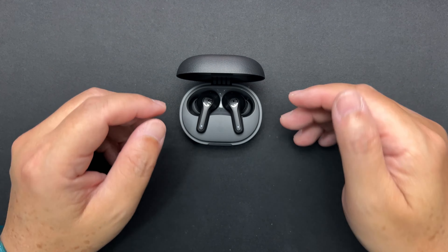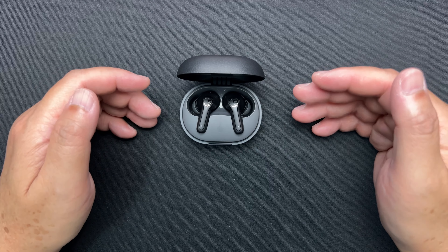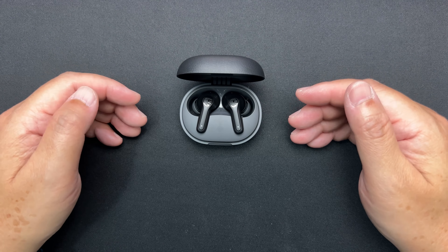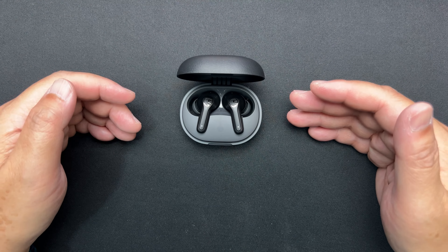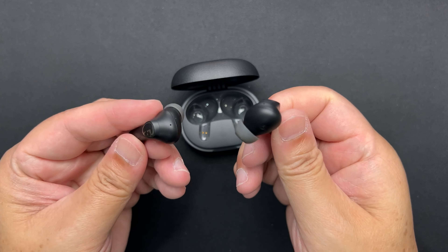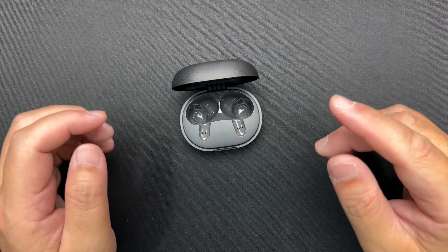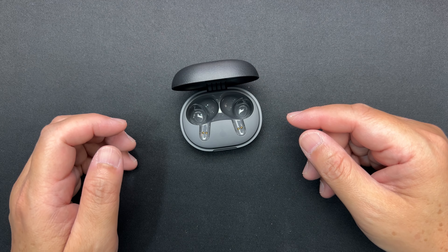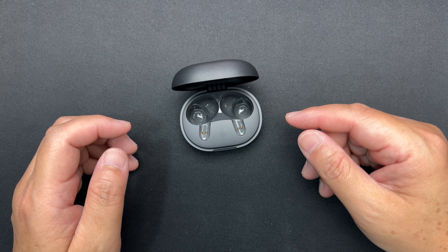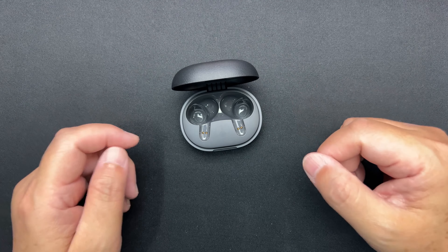For the transparency mode, it's not bad — I can hear and understand people talking to me, though they sound a bit unnatural. Ambient sounds like cars, ambulances, airplanes, and people chatting come through loud and clear, but with that slightly artificial quality. For $40, it's reasonable.